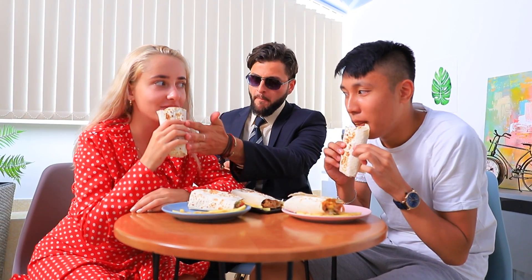Mmm! Delicious! You're right, Tony! This is the best shawarma in New York!